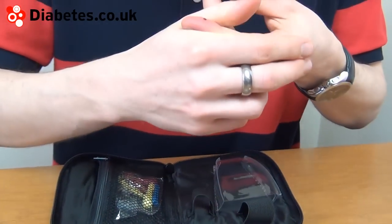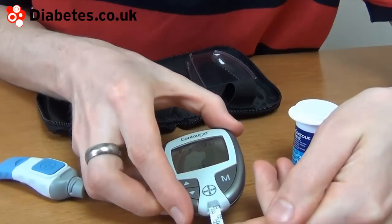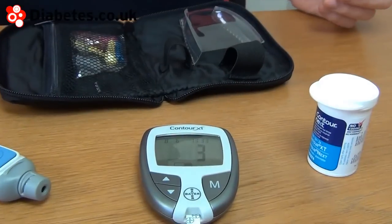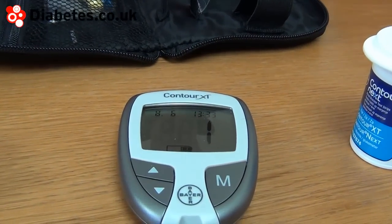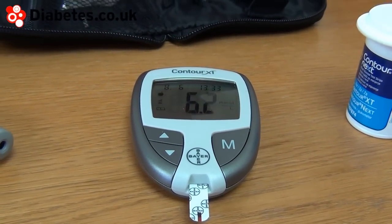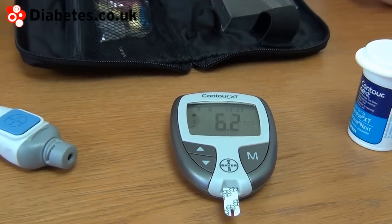If we can draw a good drop of blood, within a few seconds we shall have a result. So that's a 6.2 — I'm happy with that.